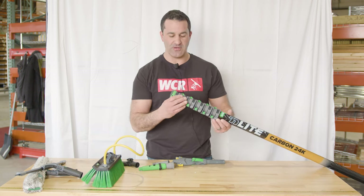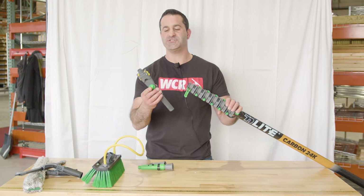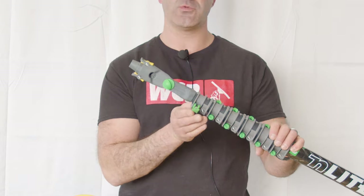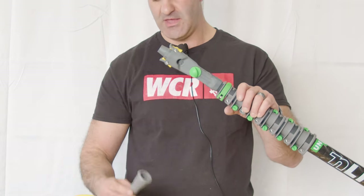This is your newer Unger N-Lite waterfed pole. All you need to do is get your standard angle adapter, slide it into your number one clamp, and lock it down from here.